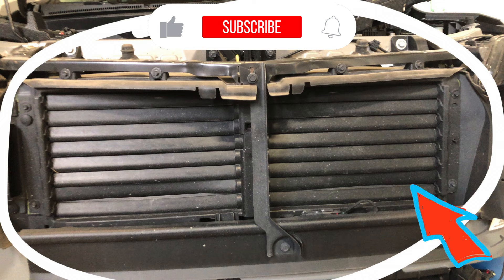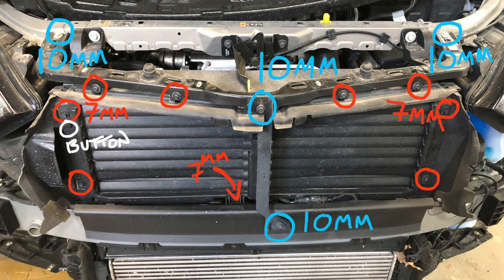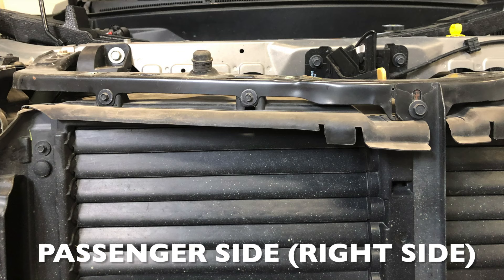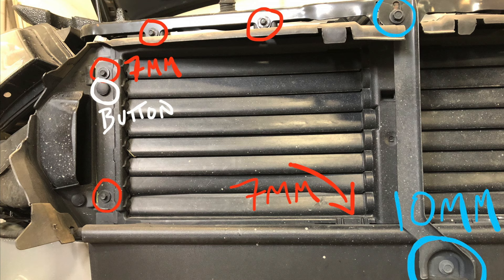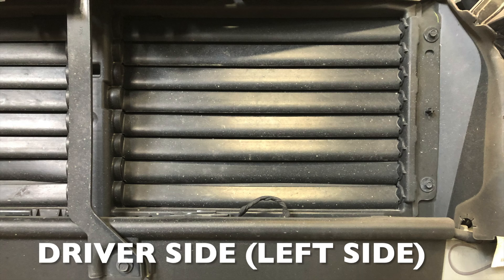First things first, start by locating the part that you'll be replacing. It's really important to take as many photos and videos as you can — that way you're able to put the car back exactly the way it was. To help you out, I took a bunch of pictures and labeled each one of the bolts that you'll be removing. I'm going to speed up the video here, so feel free to pause if you want to look at any of these pictures, or just skip to 1:14 in the video.